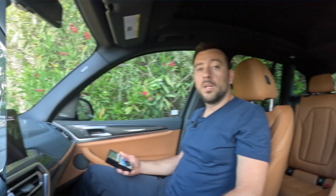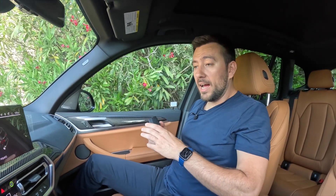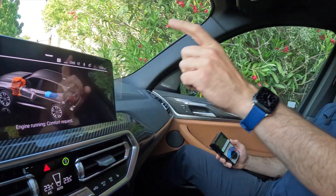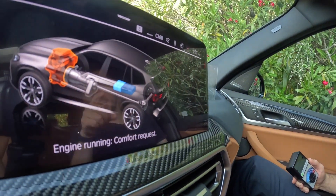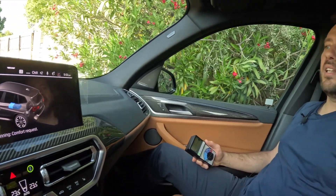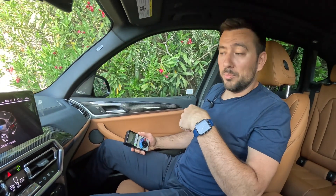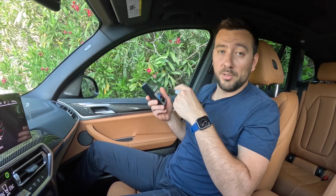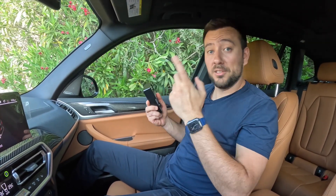Now let's check in a regular car. We've hopped into a gasoline car — this is a BMW X3 M40i, which is a mild hybrid. It has a small battery and an 11 horsepower electric motor sandwiched between the engine and transmission. It's not underneath us, but I'm curious to see the magnetic field exposure levels in a regular gasoline car.